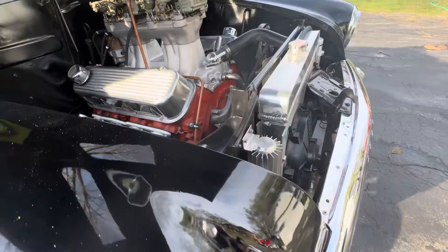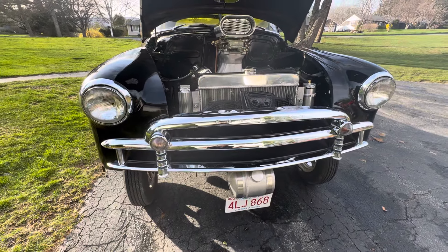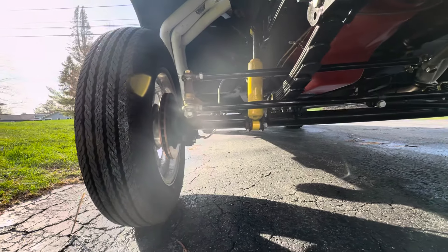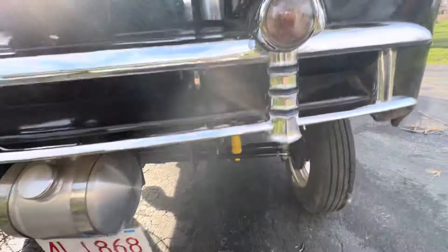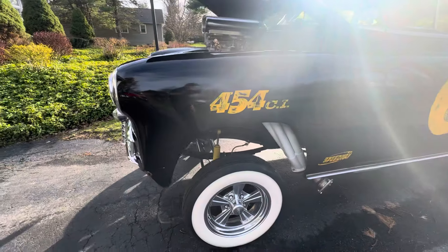Clutch. I use the dual fans when you get in traffic. I've taken it to Lake George — get in traffic, starts to warm up, hit that switch, and it cools right down. The underneath is really, really clean. Like I said, it only has 500 miles since the build in 2016.